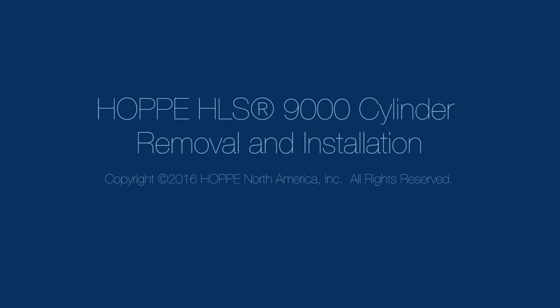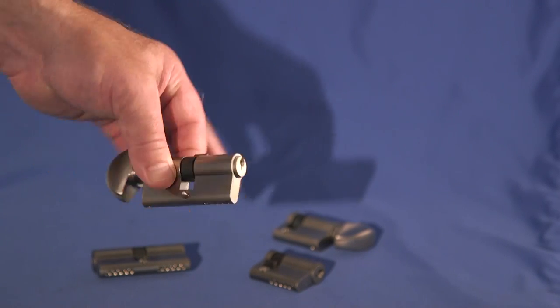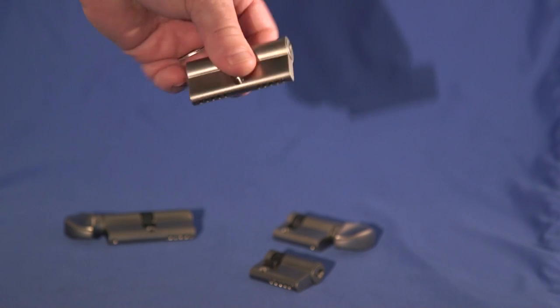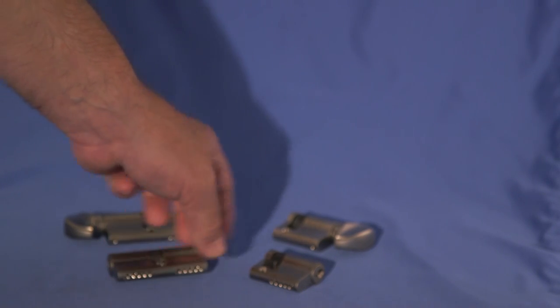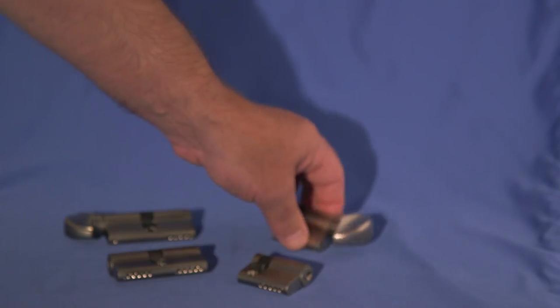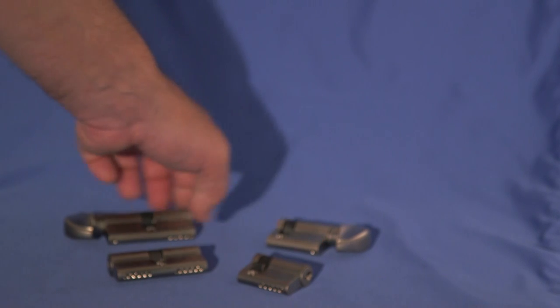This video will show you how to remove and install the most commonly used cylinders from the Haupe HLS 9000 multi-point lock. While there are several possible cylinder configurations, like this full cylinder, this keyed-keyed cylinder, this half-keyed cylinder, and this thumb-turn insert, they are all removed in fundamentally the same way.